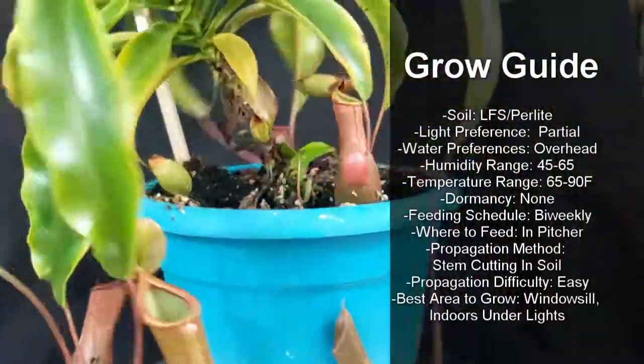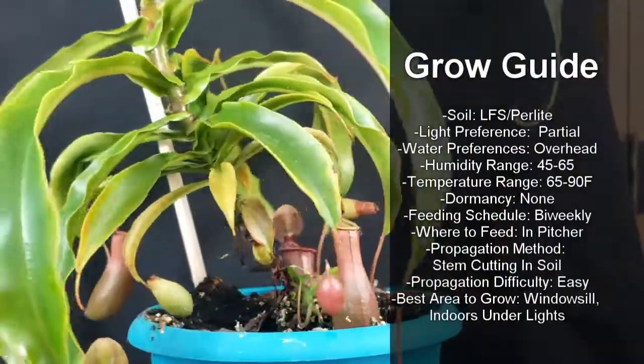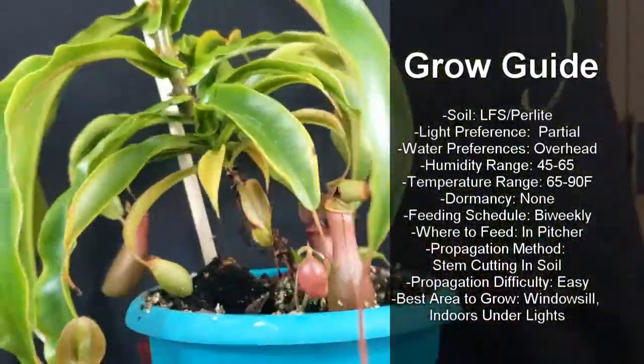They root incredibly easily, and to speed up the process you can use rooting hormone. Best areas to grow are a windowsill or indoors under lights.